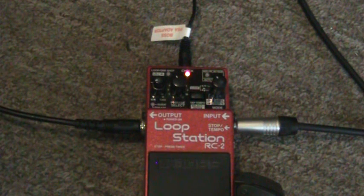Hey everybody, it's the Chelsinator here again, doing a little follow up on the RC2 loop station. I've been asked about the one shot playback and I realized I didn't really display that in any of my other videos and I've never actually tried it myself.